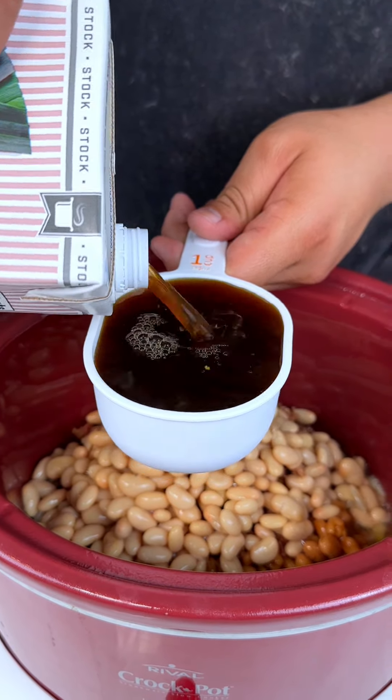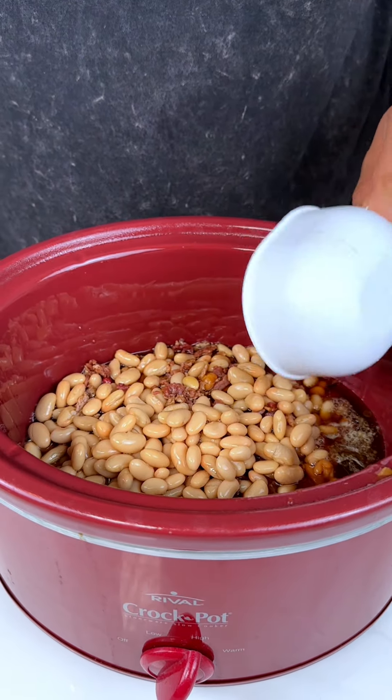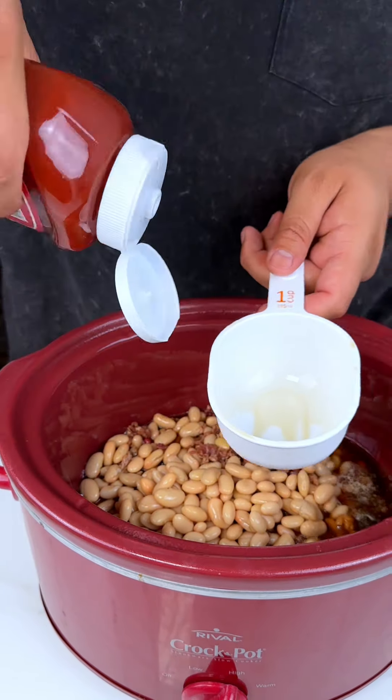I got one cup of chicken or beef broth — I'm gonna put that in there. And I got one cup of ketchup, we're gonna put that in here.